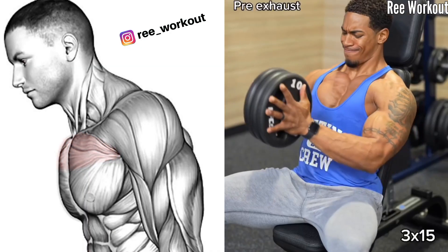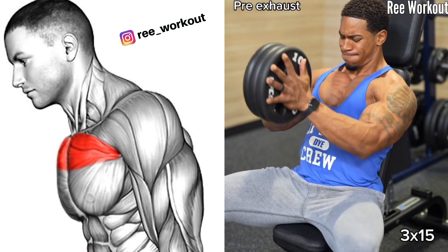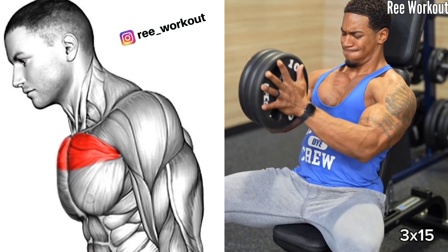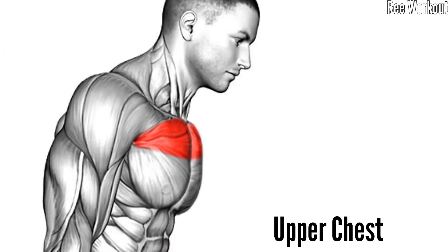Seated, weighted from low to high chest press, bringing them from a low position near your chest to a high position above your shoulder. This motion engages the upper chest and emphasizes the anterior deltoid.